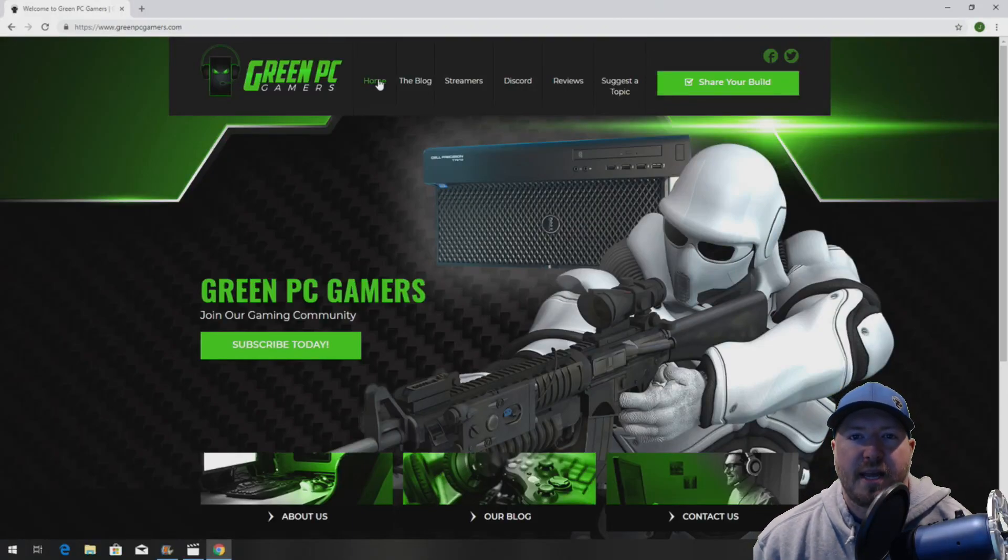This is JBigTicket23 from GreenPCGamers.com. In this video we're going to show you how to install a secondary processor kit in an HP Z620 workstation.